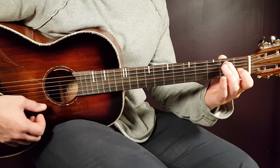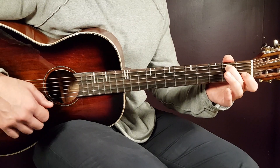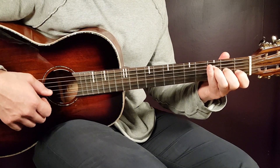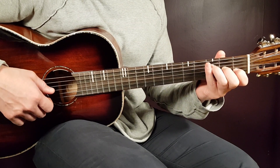Then we have the final chord, F major 7. We'll go with the shorter version here, so that will be third fret on D, second fret G, first fret B, and open E.